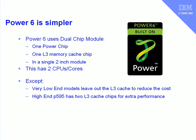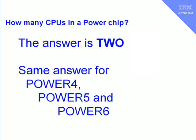On the top machines — the 595 at the high end — we actually put two level 3 cache chips for every Power chip. Remember we had two level 3 controllers? We use both of those in that case, giving us extra bandwidth to our level 3 cache and a boost in performance. So there's the answer: how many CPUs in a Power chip? The answer is two — the same for Power 4, Power 5, and Power 6.